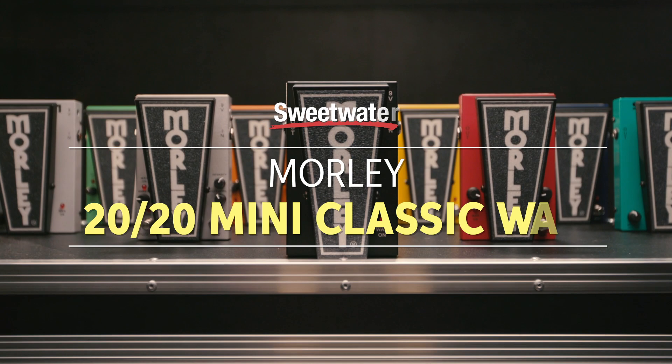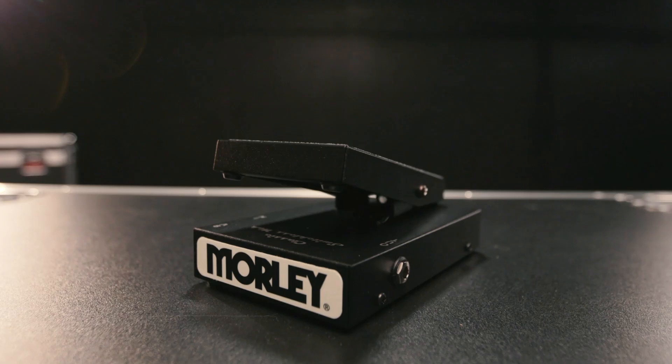Hey, I'm Don Carr, and I'm here with Pete Fennec of Morley. We're talking about the 2020 line, and this is the Classic Wah.